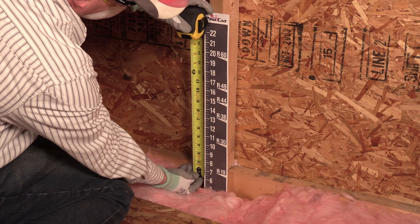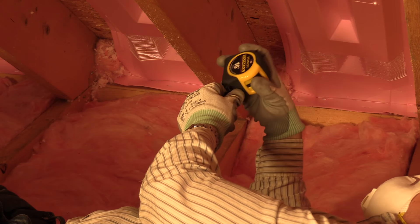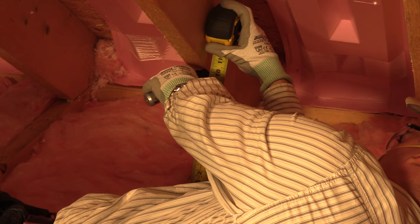To mark the eaves, measure from the top of the insulation to the depth you're going to blow the attic along the ProCAD insulation ruler. Then take that measurement out to the eave and mark the joist. Dense blow the eaves full to the mark, then blow the attic normally.